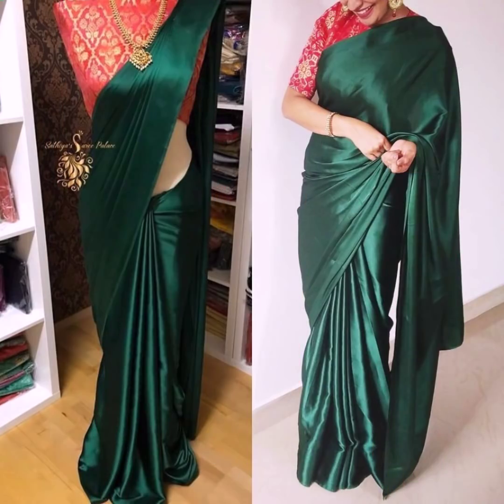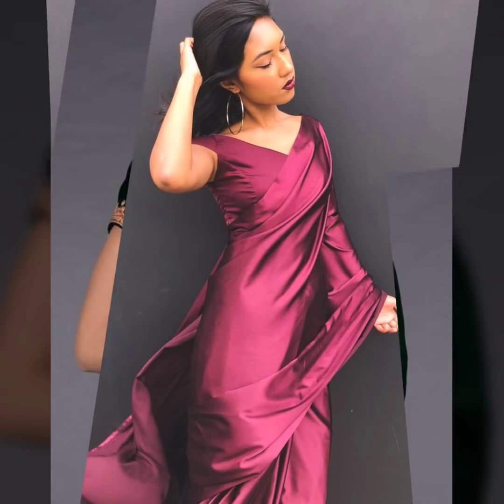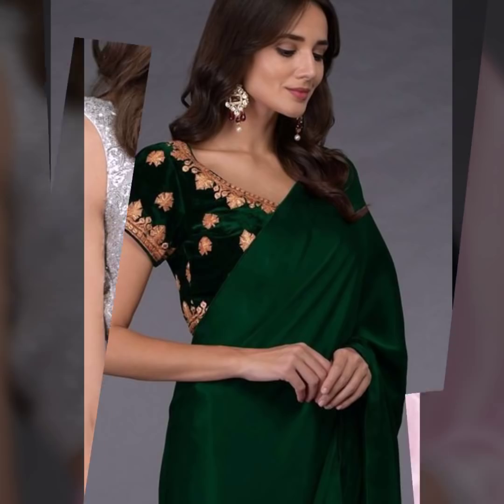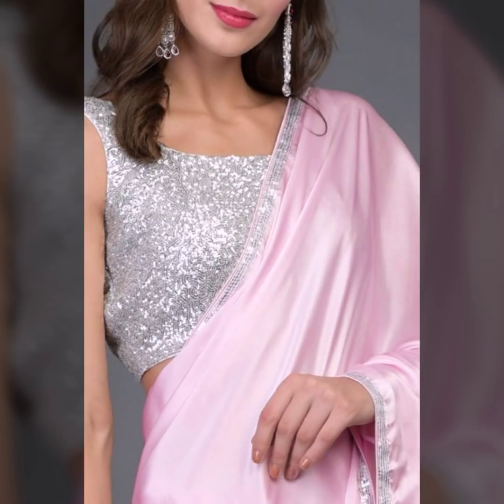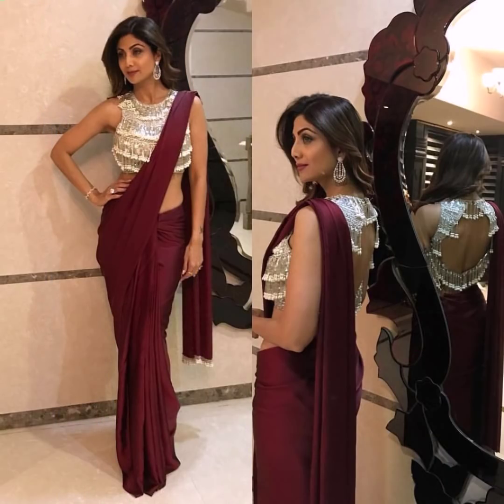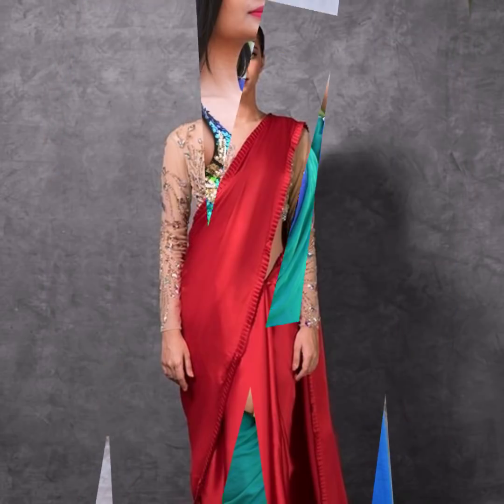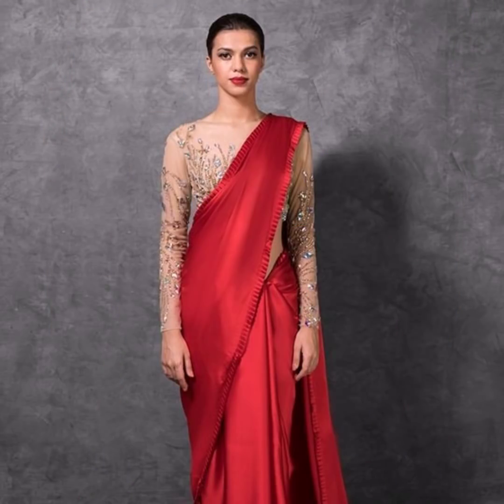Brocade also looks great with satin sarees. You can try pairing the same colored blouse with a satin saree for a very elegant look. Velvet blouses and sequined blouses are also options that look very pretty with satin sarees. Modern drapes and full-on embellished blouses work beautifully, especially for wedding reception parties.